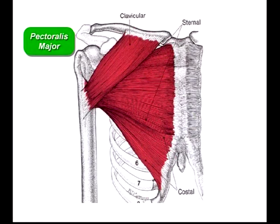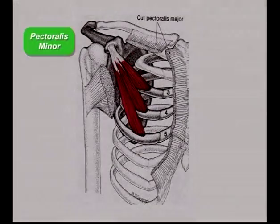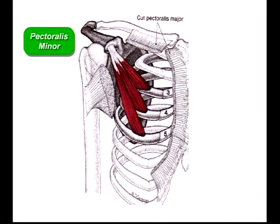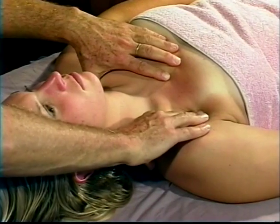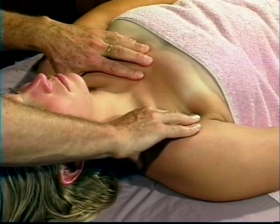Notice the difference in fiber direction between the clavicular and sternal attachments of the pectoralis major. Although these different aspects of the muscle both attach at the humerus, positioning of the arm will depend upon which fibers you wish to stretch for a more effective release and lengthening. The pectoralis minor attaches on the third through the fifth ribs and on the coracoid process of the scapula — a short tight pectoralis minor can pull the scapula forward and give a stooped-shouldered appearance. Wherever you feel tension, just sink in, wait, and start stretching that tissue.